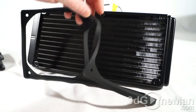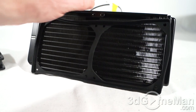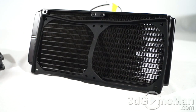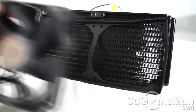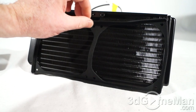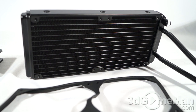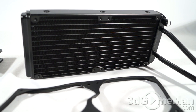Before installing the fans on the radiator, you'll need to install the rubber mount. You lay it up like so, place the fans into it, then use screws to attach the fans to the radiator. This is there to cut down on vibrations. You can choose which side you want to install the fans on, and for even better performance you can have fans installed on both sides.